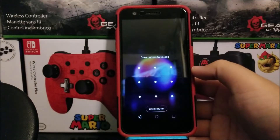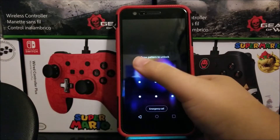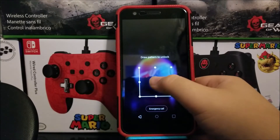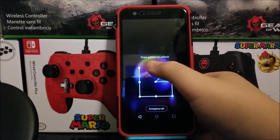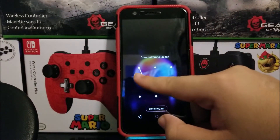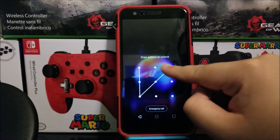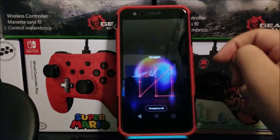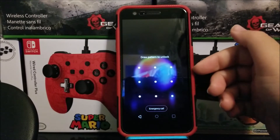Hi everyone, this is the LG K30 from Metro by T-Mobile, and today I'm going to be showing you how to do a hard reset on the device. The only reason you would want to do a hard reset is if you forgot your PIN, pattern, or password, or the device is not recognizing your fingerprint and you need to gain access back to the device.